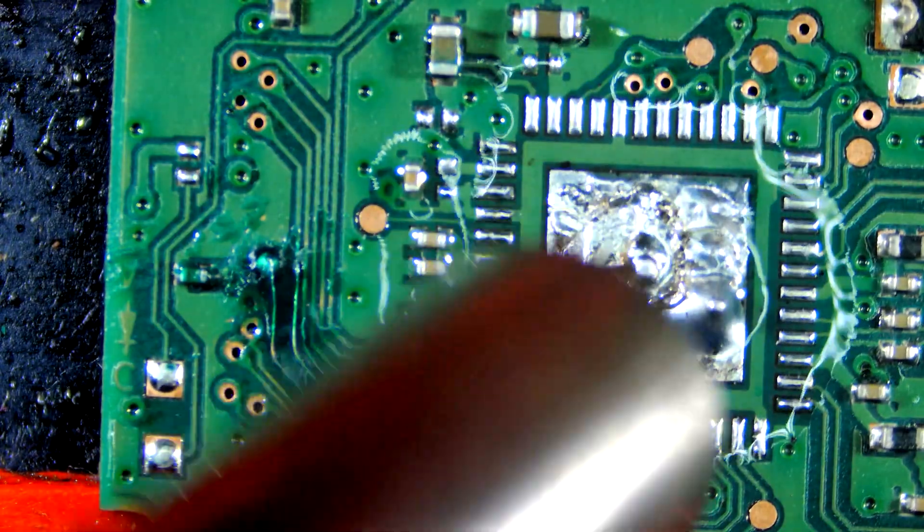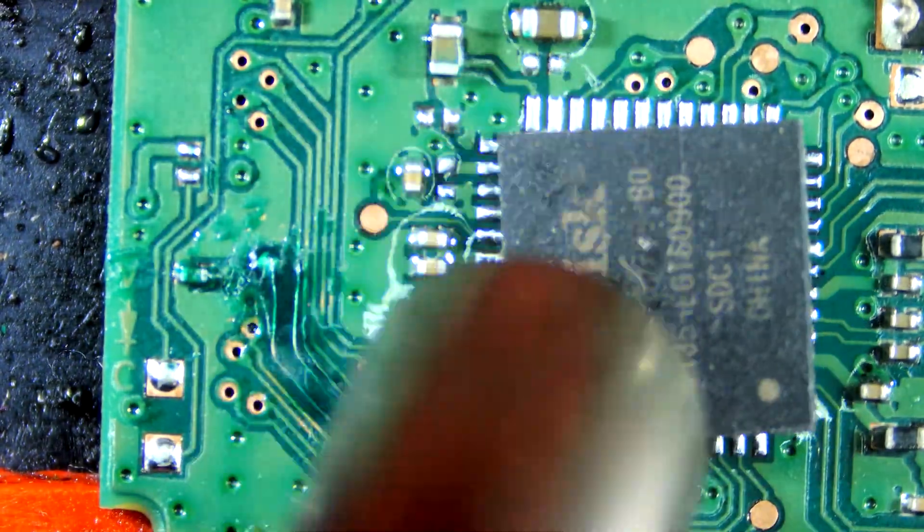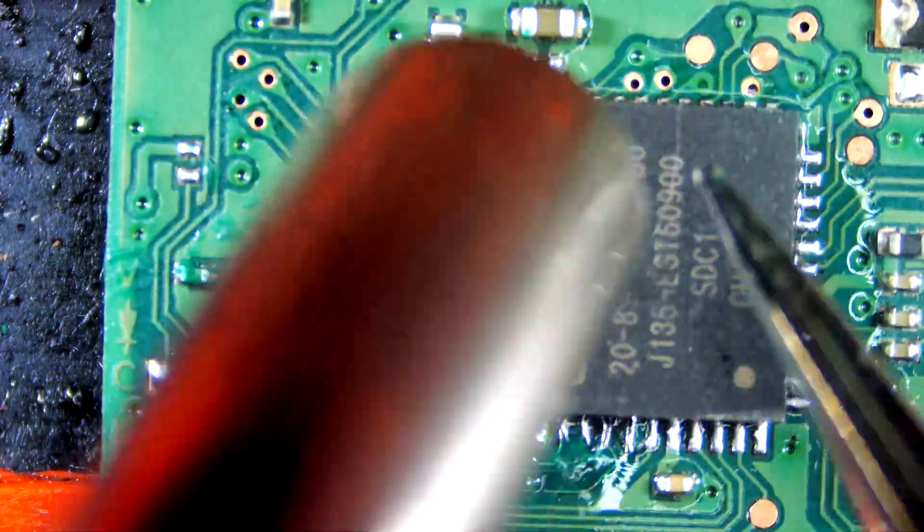Let's resolder the controller — first heat the board with hot air, then place the chip on the board, making sure to align it properly.